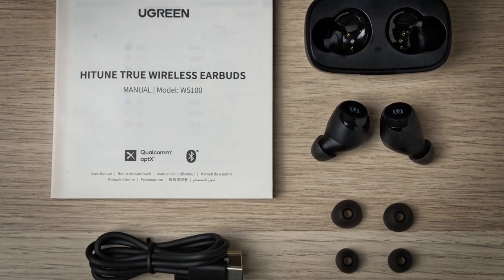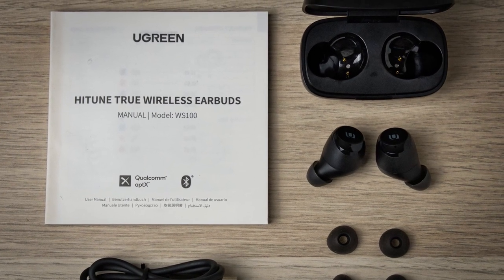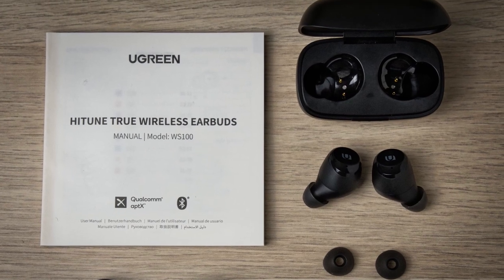Inside the box you get the HiTunes headphones themselves, a USB Type-C charging case, charging cable, three silicone ear tips and a user manual.